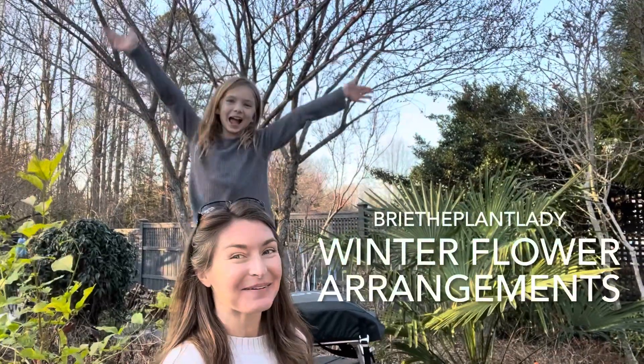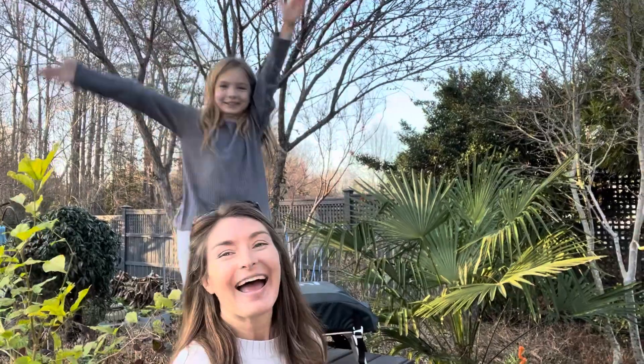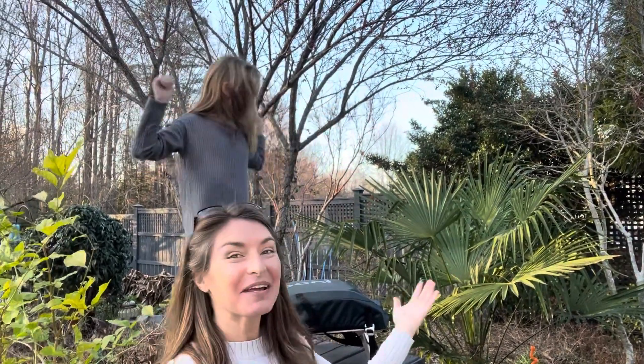Hi everybody, I'm Bree the Plant Lady, and I'm Callie, Bree's neighbor. Today we are gathering branches of prunus mume and other flowering trees and shrubs that are nearly in their flower stage so that we can make some beautiful, fragrant arrangements to bring inside.